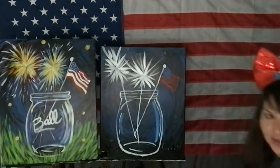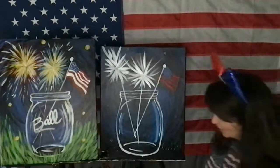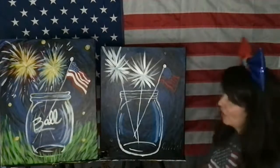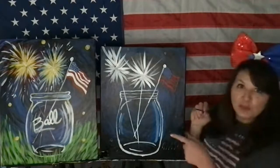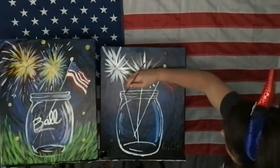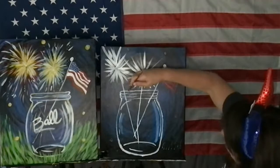Did you guys hear that? That was thunder — we're going to get rain. It hasn't rained here in like a week. I like rain because I don't have to water my flowers. Now I'm going to put some of that light blue — take a little blue and a little white, mix them together, and add highlights like a reflection in the rim.